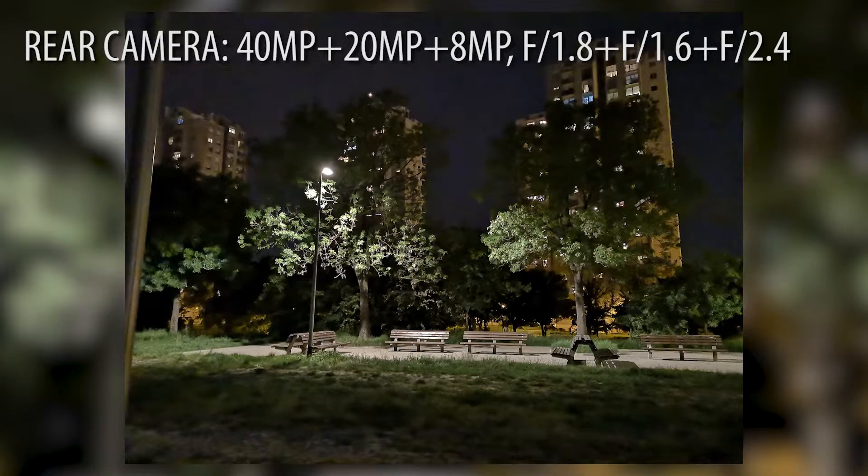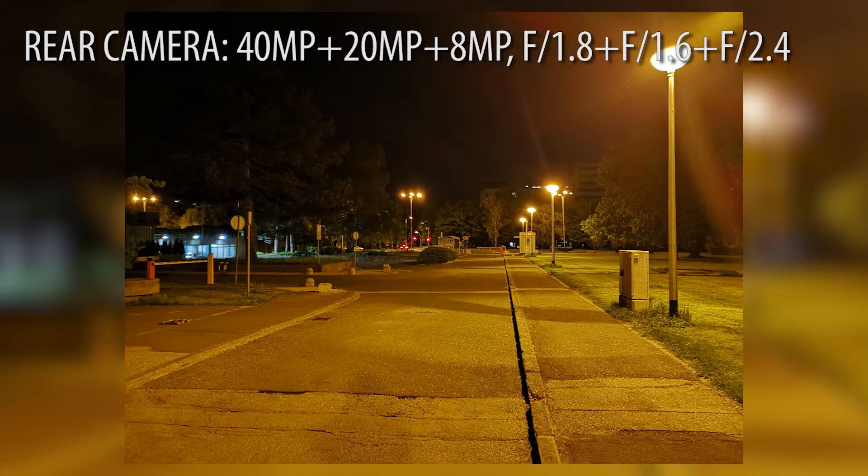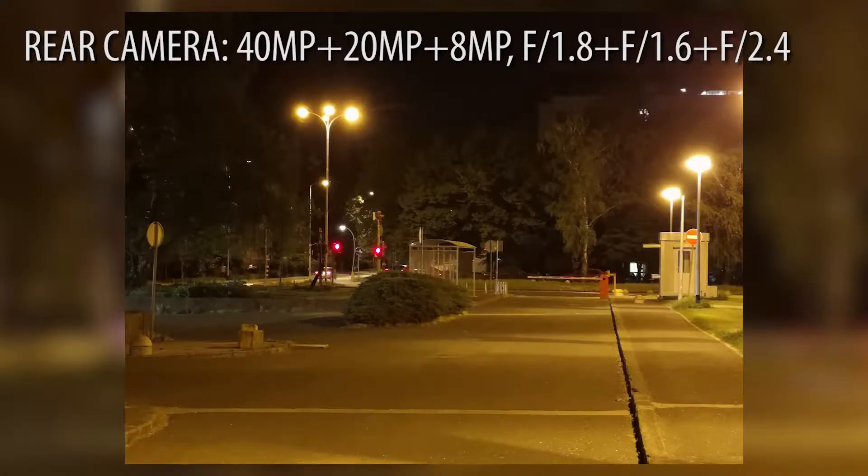In low light, if you place your smartphone and hold it steadily, you'll get very little noise and photos will be very nice in low light conditions.